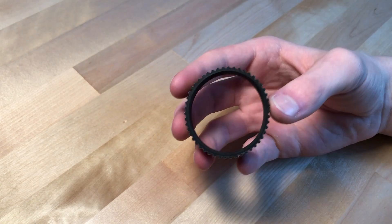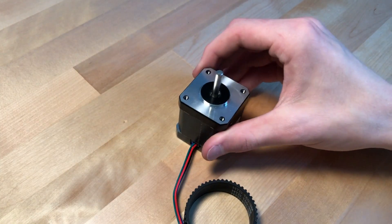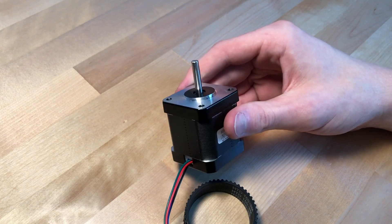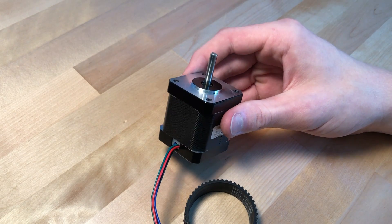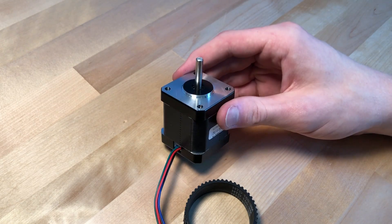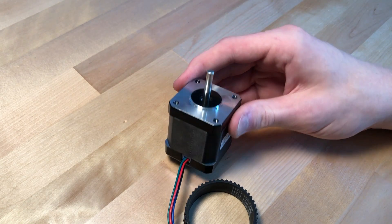So I got this belt. I went ahead and designed a test harmonic drive that would go on this NEMA 17 84-ounce-inch motor. The harmonic drive that I designed doesn't have any mounting points, so it couldn't actually be used for a robotic arm. It's just a test, just to see if I can get that gear reduction with a reasonable torque.